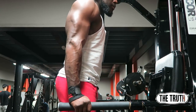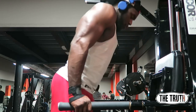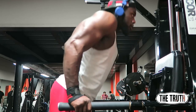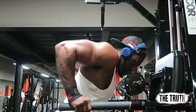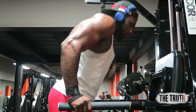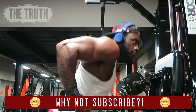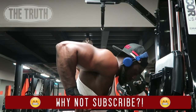During that deload week, eat well, drink well — and not alcohol, I'm talking about water. We're British, but anyway, that is my story of the deload. Listen to your body — the body don't lie. I hope you guys enjoyed this video, don't forget to like, comment, share, subscribe, and I'll catch you guys later. Peace.